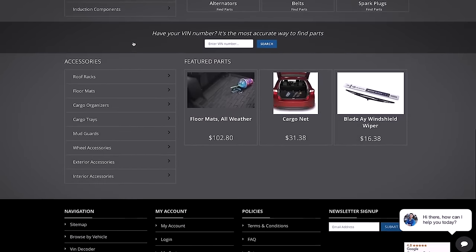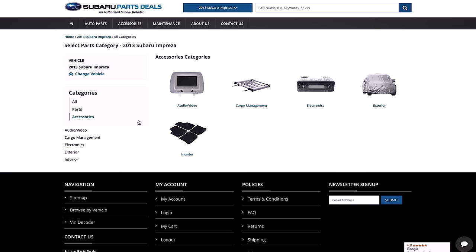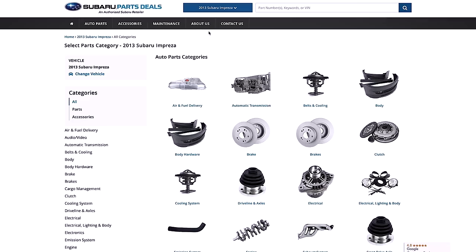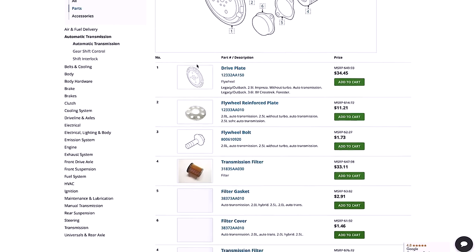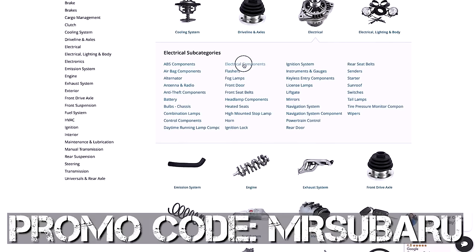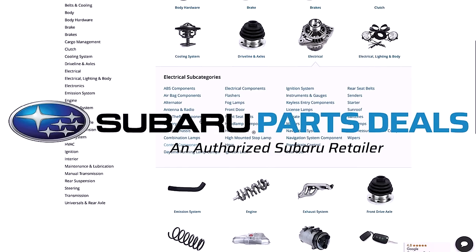The thermostat was sent to me by subarupartsdeals.com. Check them out — your online retailer for genuine Subaru parts. Easy to navigate website, you can search by model year and trim or simply type in your VIN number to find the parts you need. Their staff will help you figure out what parts you need for your DIY Subaru repair projects. They've offered up a promo code MRSUBARU in all caps, good for 15% off shipping of your order. Some of the best prices out there on Subaru genuine parts.